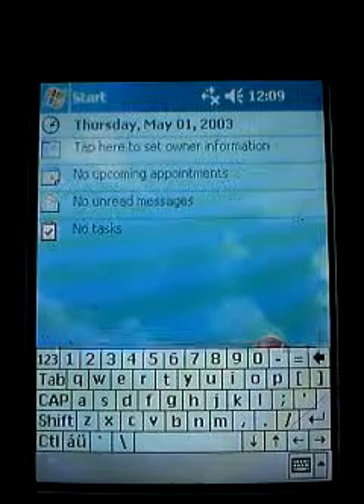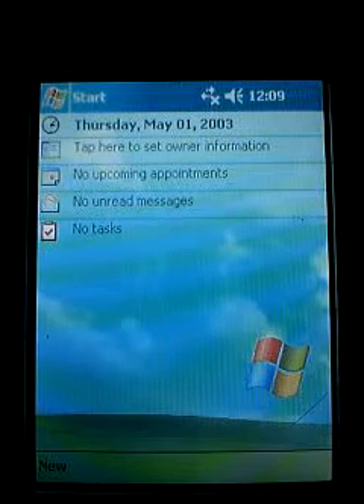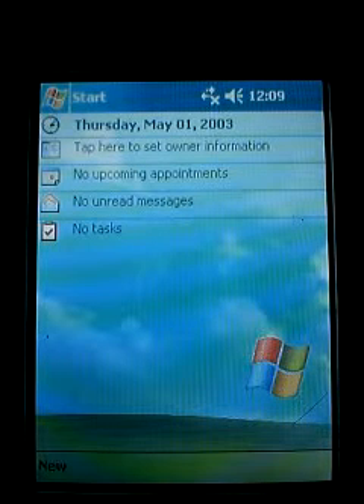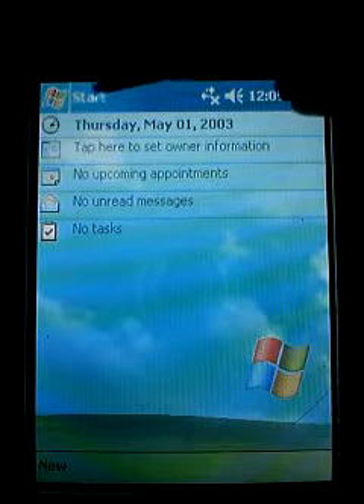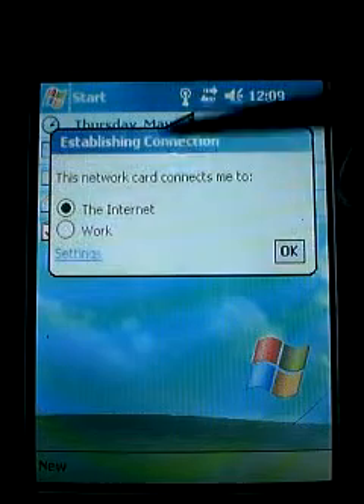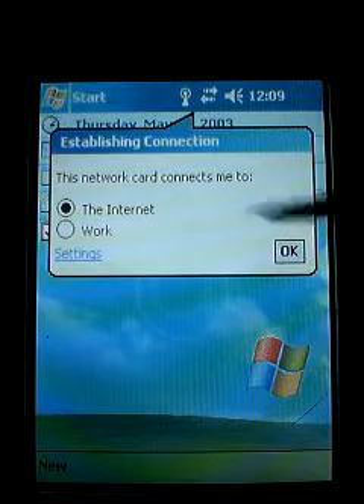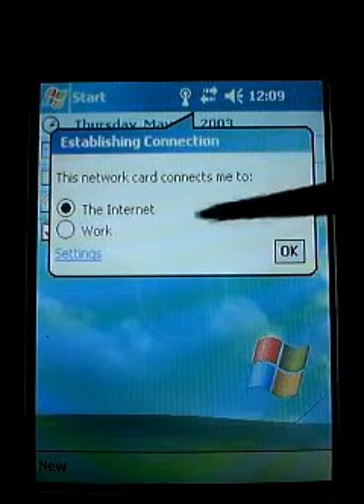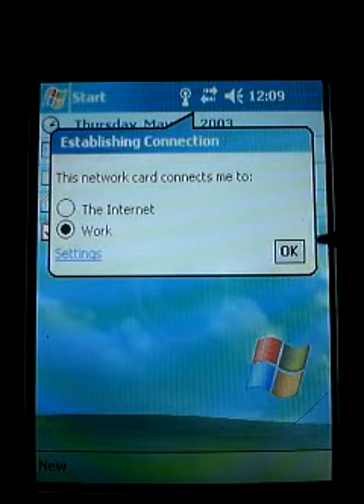Now we're going to click OK. What we want to do is configure it the same way we would any other wireless card. We're going to go into Start — whenever you see this prompt come up, you always want to set it to 'Connect to Work,' so we'll click OK.